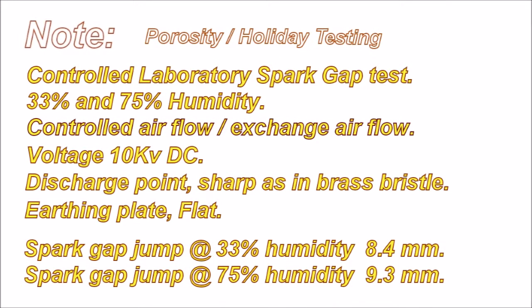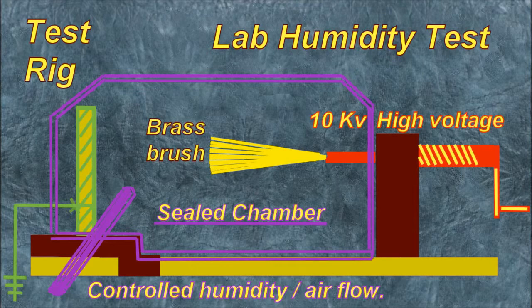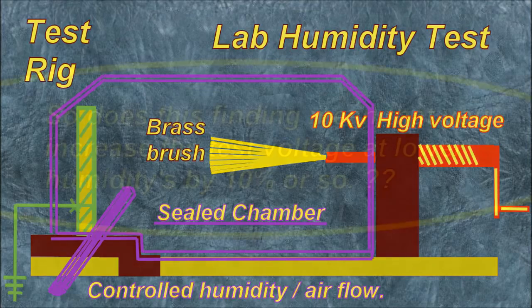Controlled laboratory spark gap test at 33 and 75% humidity. Controlled airflow, exchange airflow. Voltage: 10 kV DC. Discharge point: sharp, as in brass bristle. Earthing plate: flat. Spark gap jump at 33% humidity: 8.4 mm. Spark gap jump at 75% humidity: 9.3 mm.